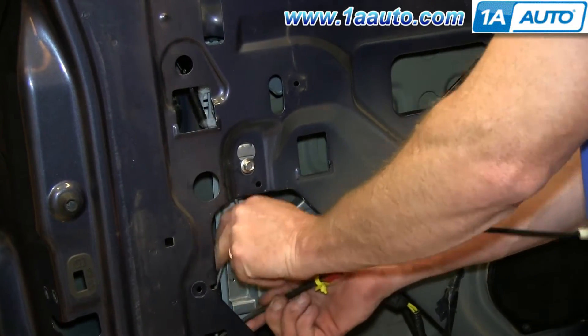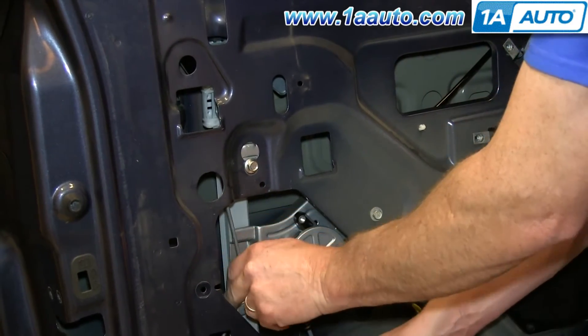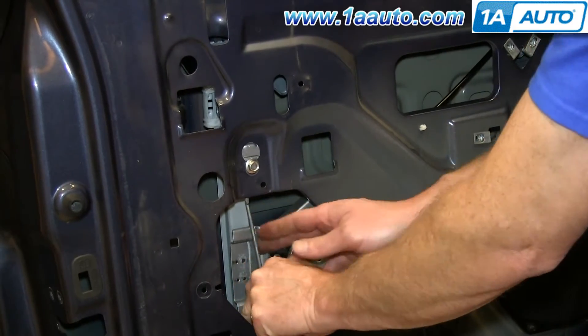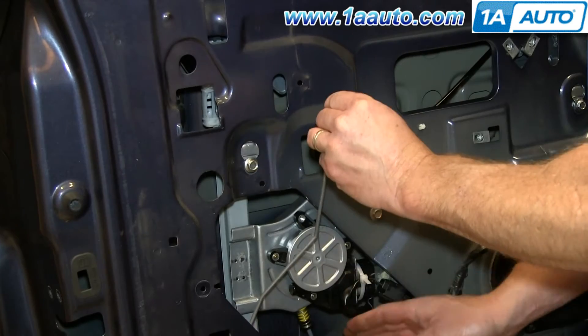Now just work your door lock actuator assembly down and out. It does take some maneuvering to get it to come out, but just keep working at it and it will come out.